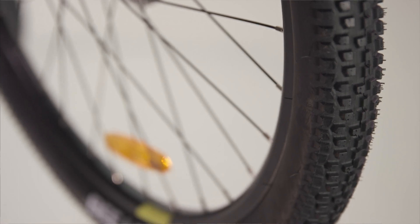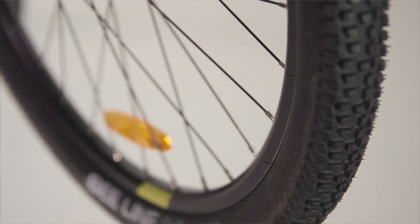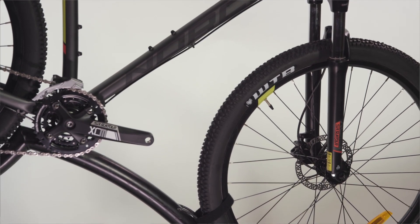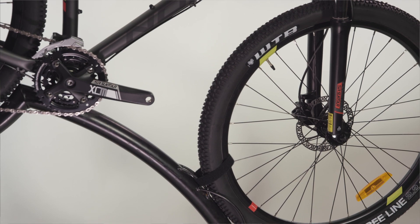Quick acceleration and nimbleness have been enhanced through the use of 650B wheels. They have been used across the Storm series, delivering a smoother rolling feel with extra stability. This adds better handling over a wider variety of terrain.